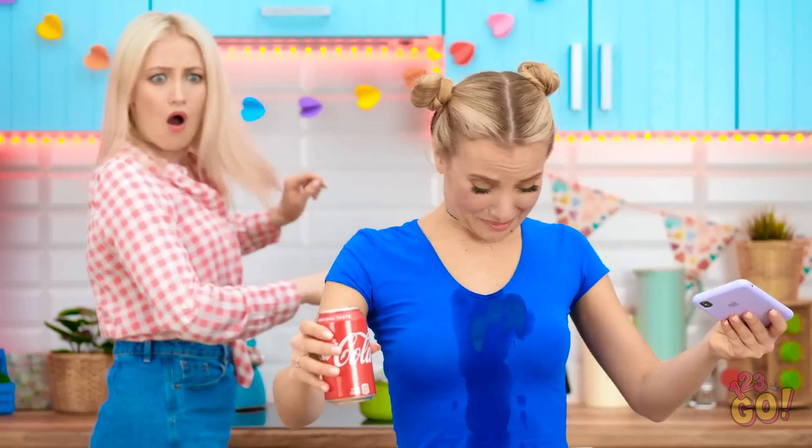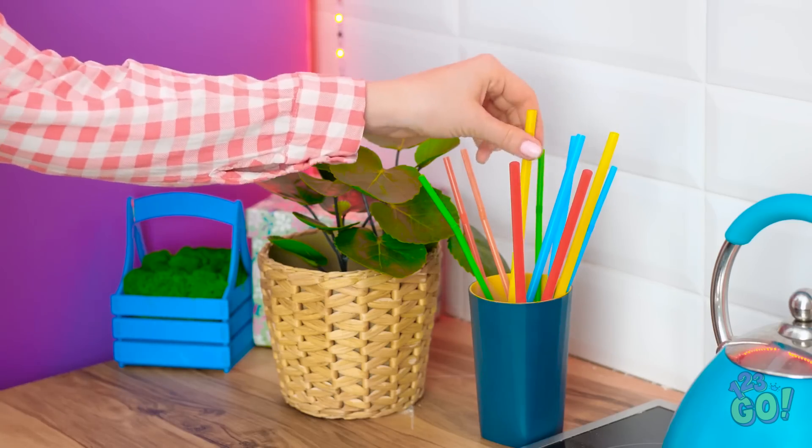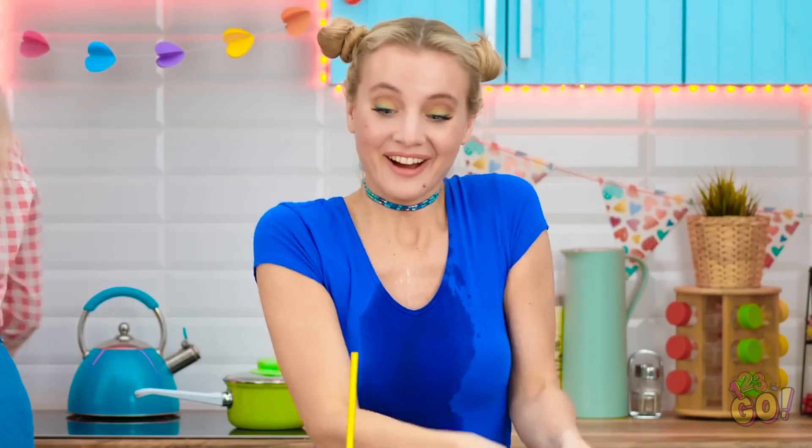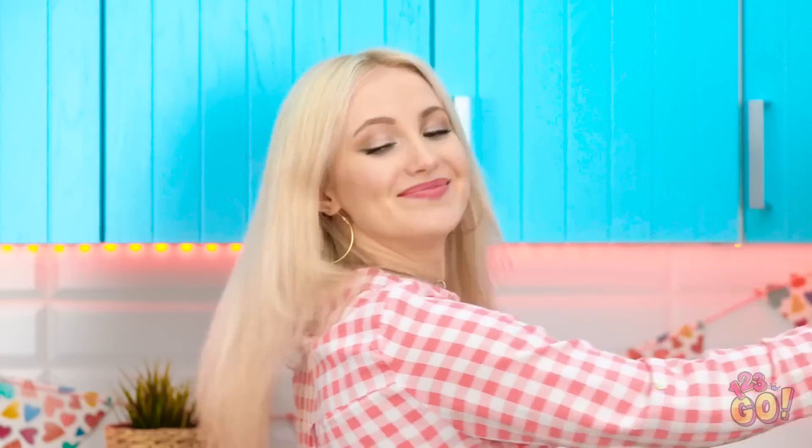Oh no! I spilled my soda all over me! Here's a straw — that will make things easier. Smart! Now I can play and drink!